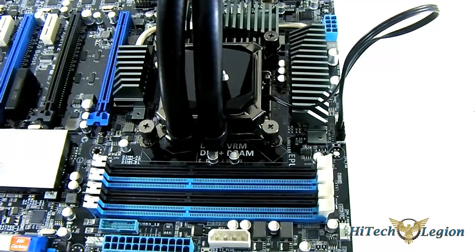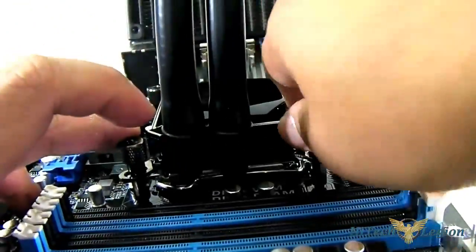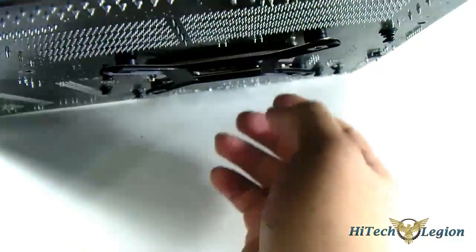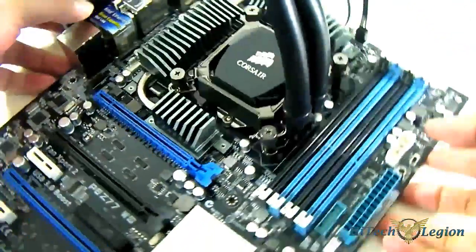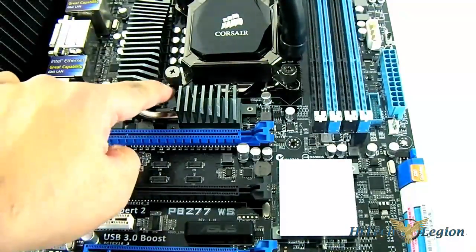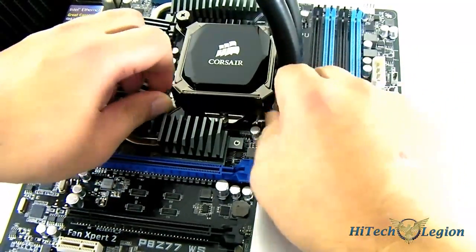As you can see there is no longer any slack — see, as much as I pull that it doesn't move. Because once you secure the thumbscrew it is secure. There is no more slack. That slack was by design — it is simply so that it is much easier to mount.